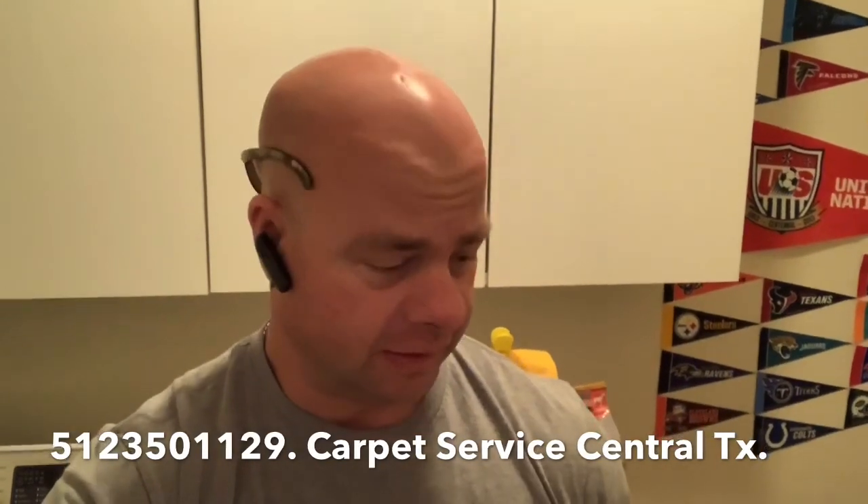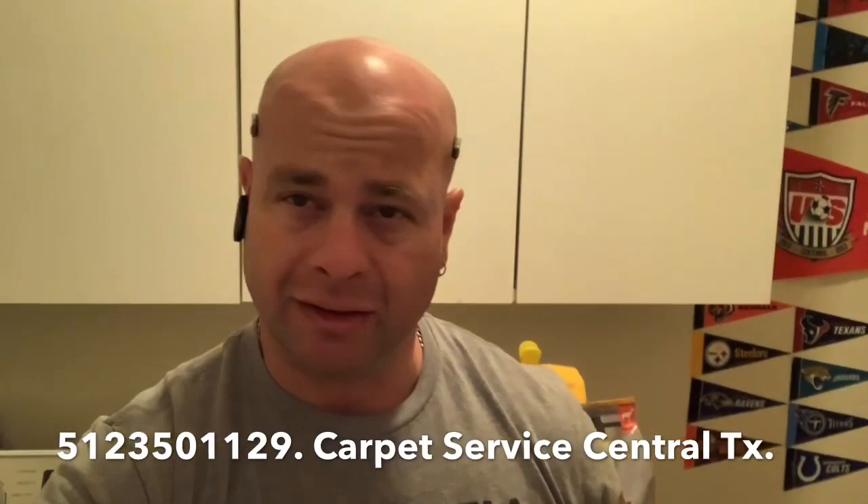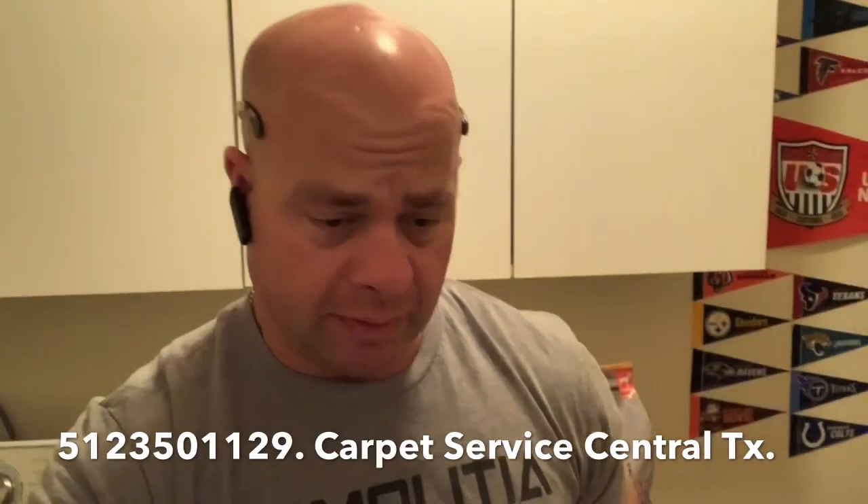What's going on guys, Cory here coming at you on a Saturday with another repair here in Austin, Texas. It's your typical doorway repair — looks like carpet to some kind of vinyl or something. Let me show you what I'm working with here.